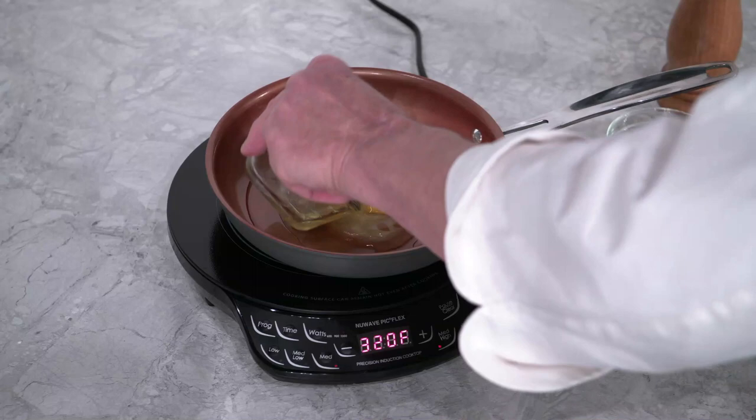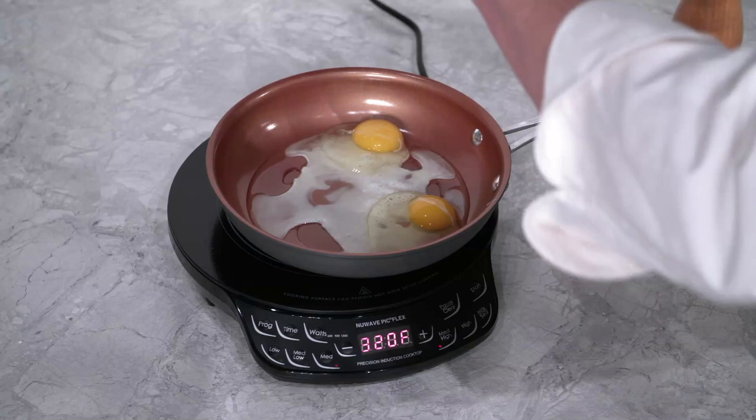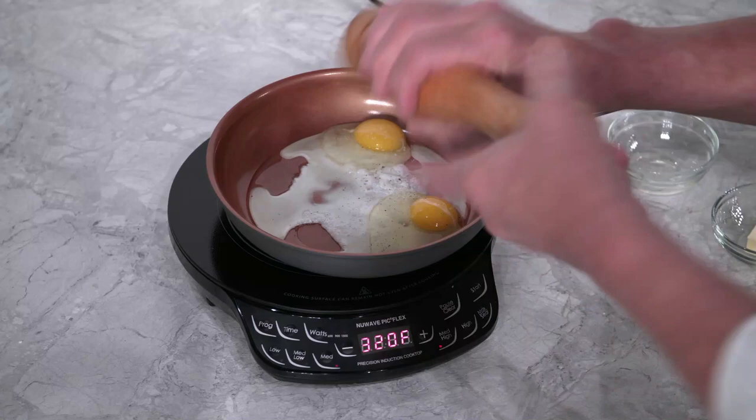Next add in your 2 eggs. Season with a little bit of salt and pepper, to taste.